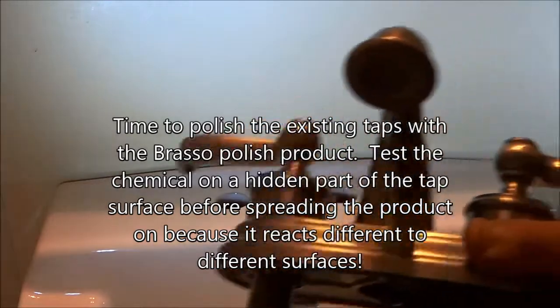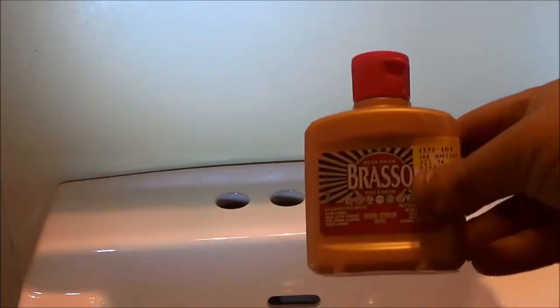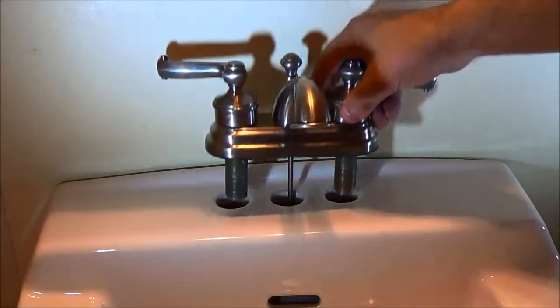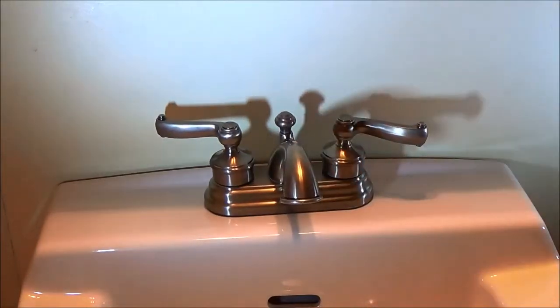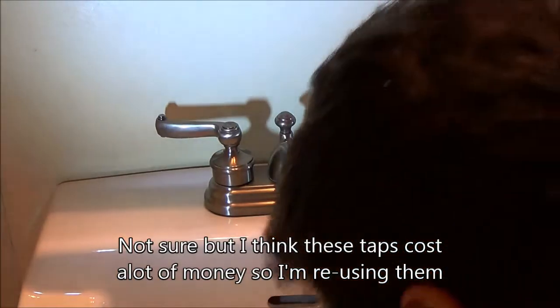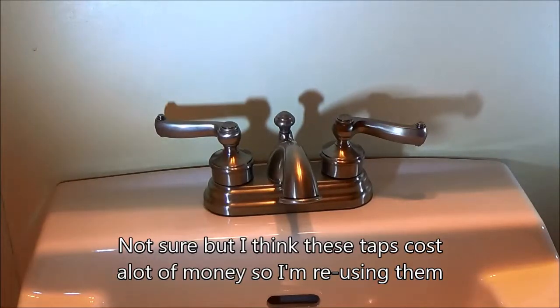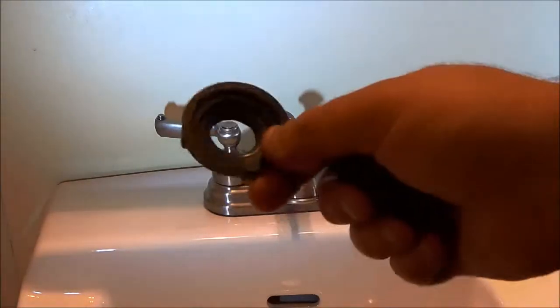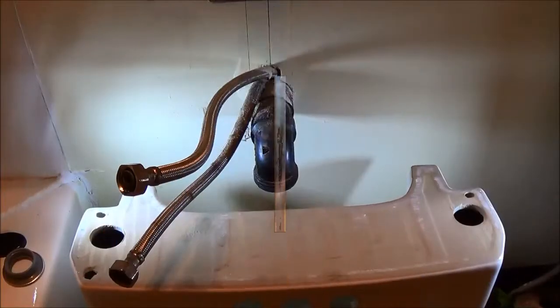We've got our tap assembly — I cleaned it all up with that polish. We're going to put it on our existing faucet. I suggest you test it on a conspicuous spot first to make sure it doesn't do anything to the finish before you do the whole thing. We got the faucet cleaned up nicely, put it back together, and we're going to insert it in here just like that. Then we're going to go underneath and screw them on — that's going to hold the faucet on — and then put on our hot water and cold water lines.